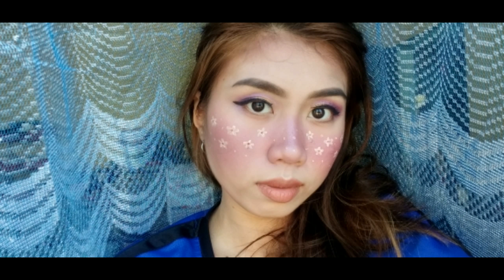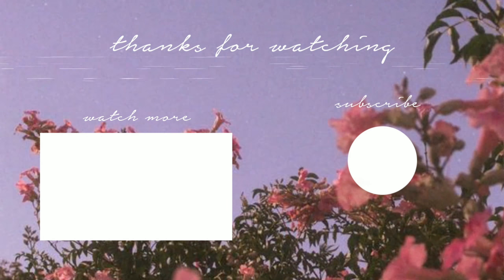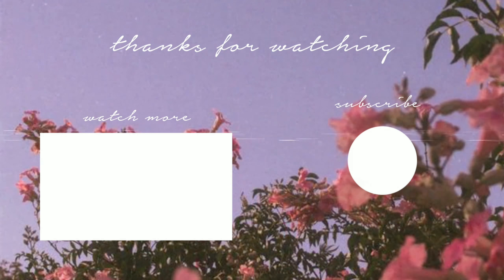Here you go guys — this is my finished look. This is our version of a real-life Instagram filter. I hope you guys liked it! If you like this video, give it a big thumbs up and subscribe to my channel. Don't forget to turn on the notification bell. Bye! I'll see you next time.